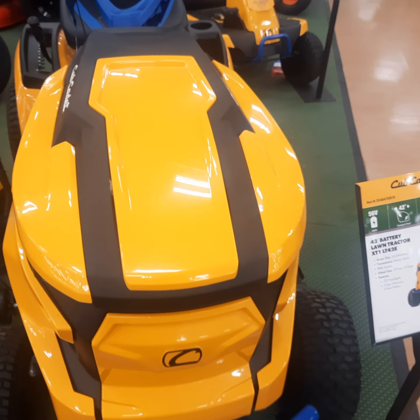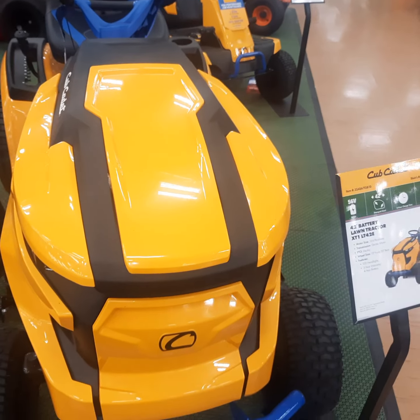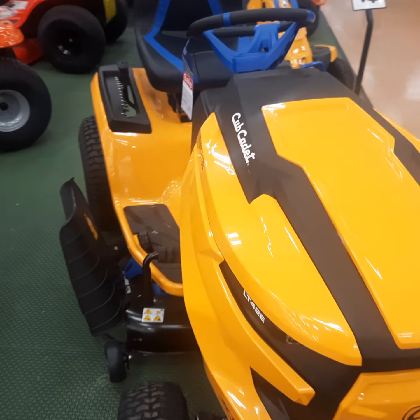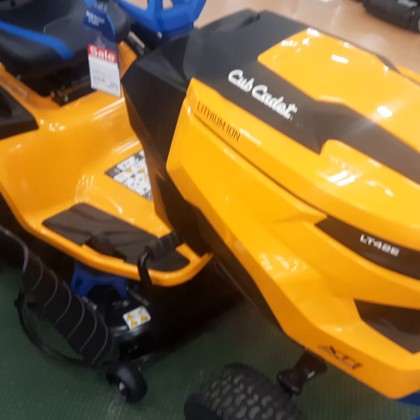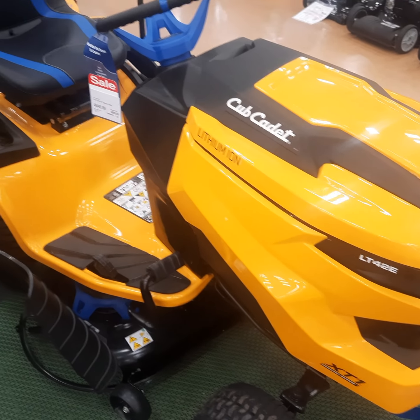Hi, welcome back to my channel Fix and Repair. I'm at my local Blaine's Farm and Fleet store and I thought I'd just do a quick video on this — this is the Cub Cadet lithium ion 42-inch mower.